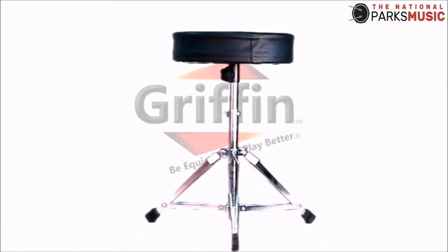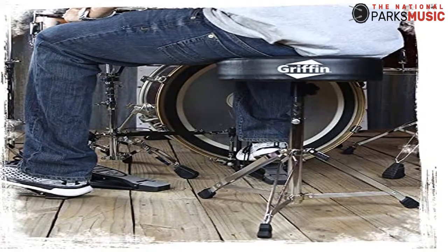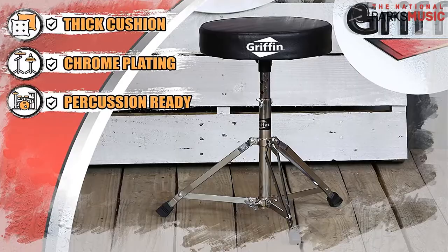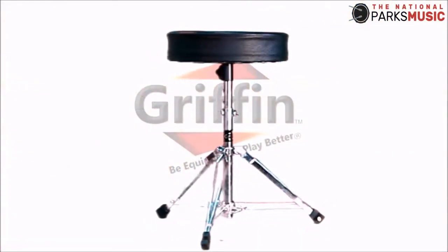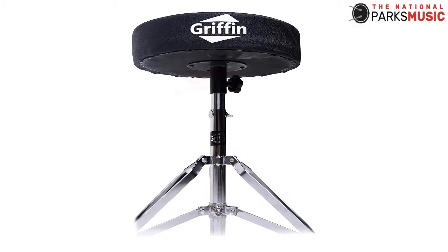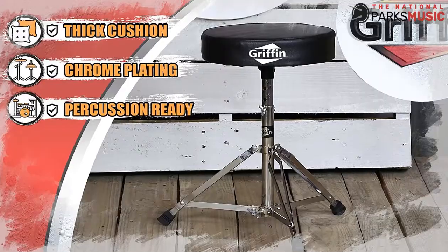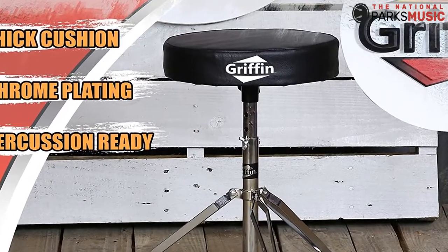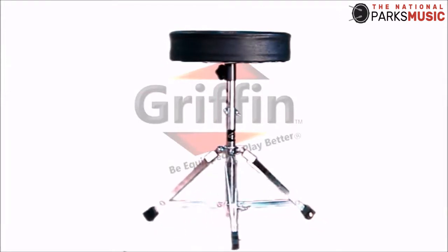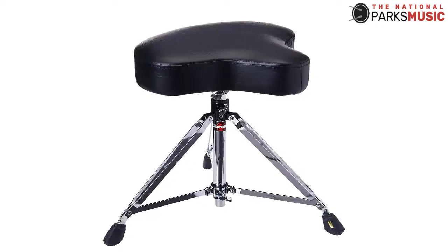When using this Drum Throne, you can move in any direction without having to stand up. Its cushion can rotate at the base, making this movement possible. This feature is important especially if you are playing a set of drums, meaning you can reach any of them without difficulty. Turning your whole body becomes self-distracting, so it's essential to avoid it. If you want to transport the Drum Stool, you can fold its base or carry it with all its parts still attached.